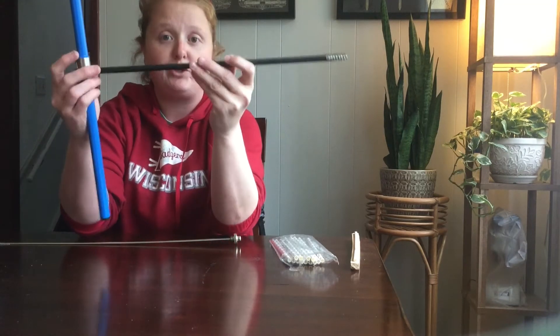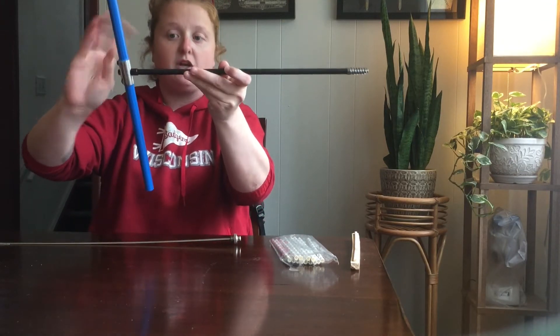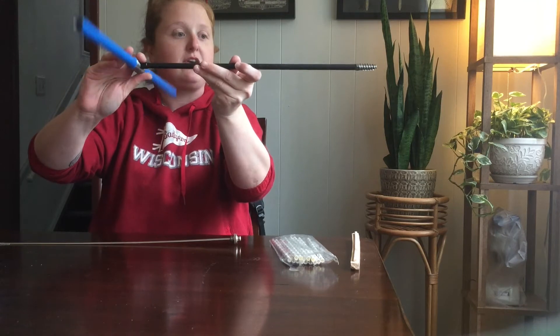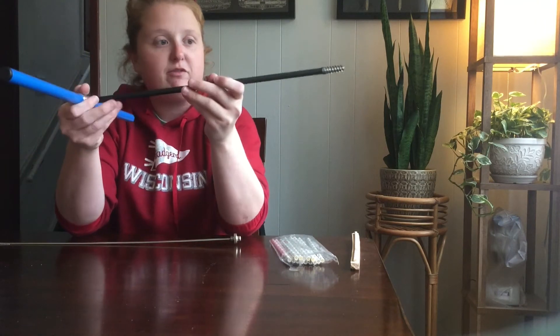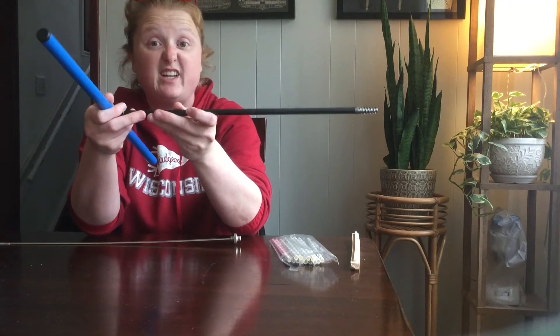When you're coring into the tree, you drill it in perpendicular to the standing tree and it just goes in like a screw — very simple. Once you go all the way in, you're aiming for the pith of the tree, the center of the tree. You go in as far as you need to get that center.